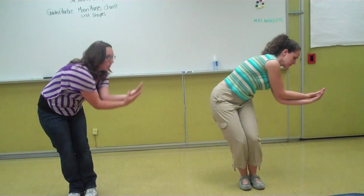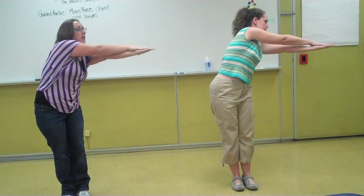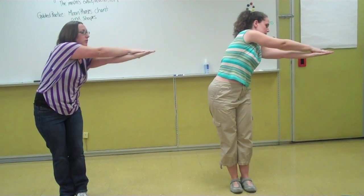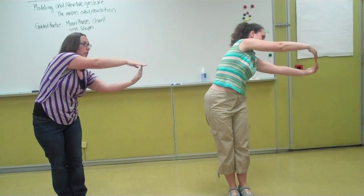Then to show first quarter, we're going to use our arms straight on top of each other, straight out to show the lines that we see on the first quarter moon. If you'd like to show more light, you can ask students to curve the bottom arm to show that this is a first quarter with more light.